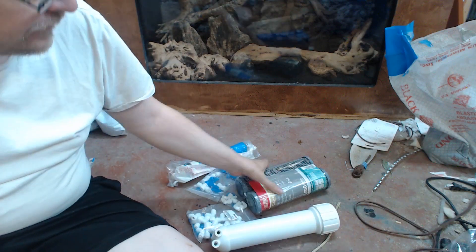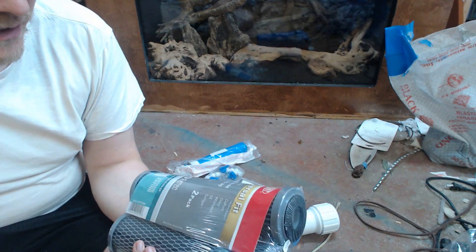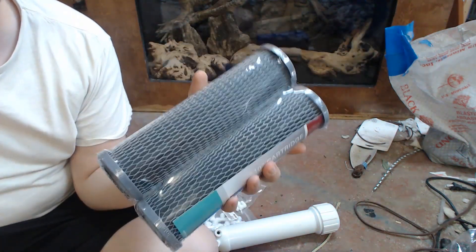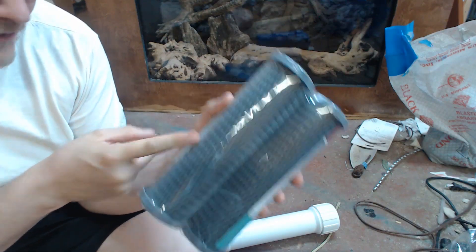First you want to filter out some of the stuff in the water before it hits a reverse osmosis filter. If you get yourself a 10 micron charcoal filter, this works really well — it'll remove your chlorine so you can still use some of the tap water and mix it in if you want.